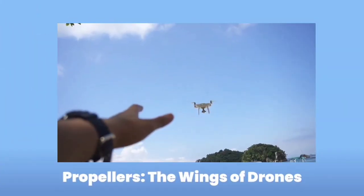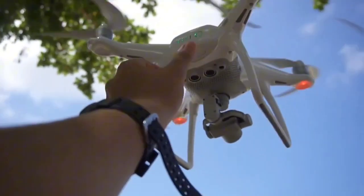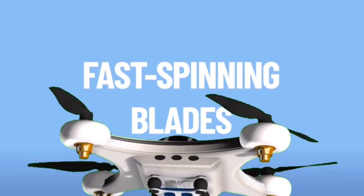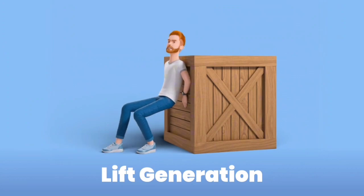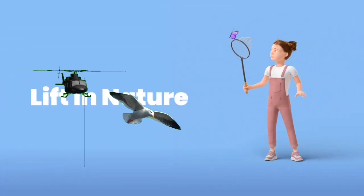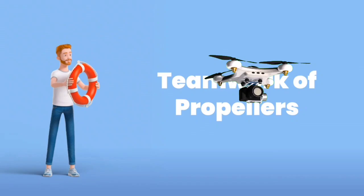Propellers are the drone's wings. Unlike airplanes that have big wings, drones use propellers to fly. A propeller is like a spinning blade, and most drones have four or more of them. These blades spin really fast — so fast that they push air downwards. When that happens, the drone gets pushed up. This push is called lift.